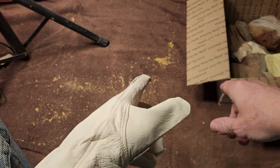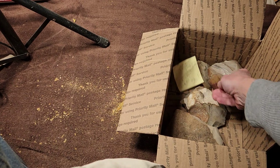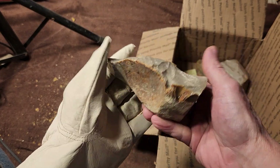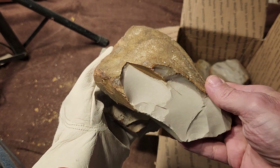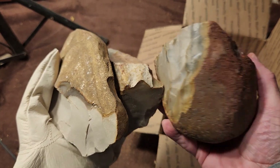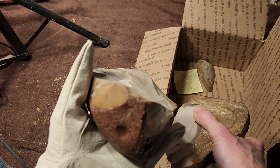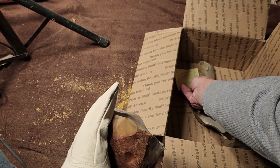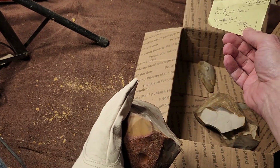I got a box of heat-treated Texas chert from my friend Ronald about a week ago. These are heat-treated nodules — entire nodules. I'm going to try them out and see how it goes. It was 450 degrees for 20 hours.